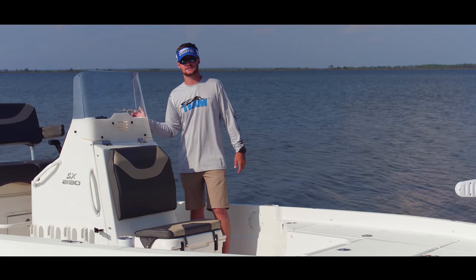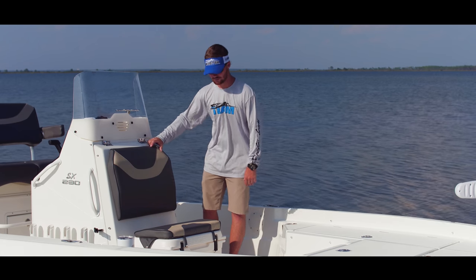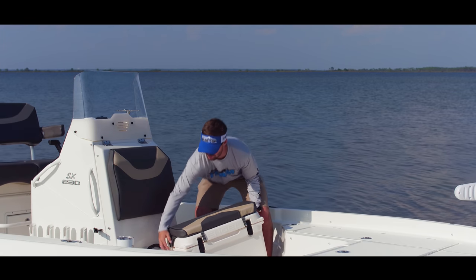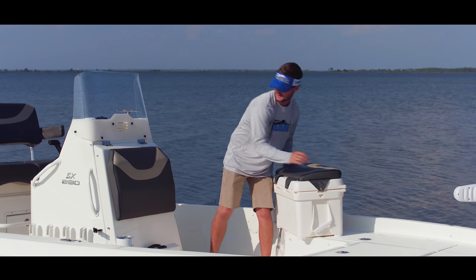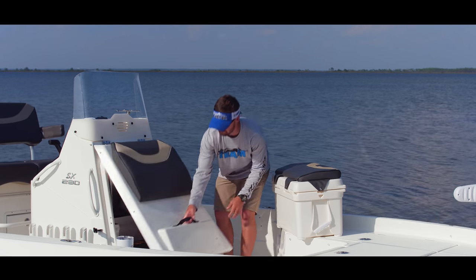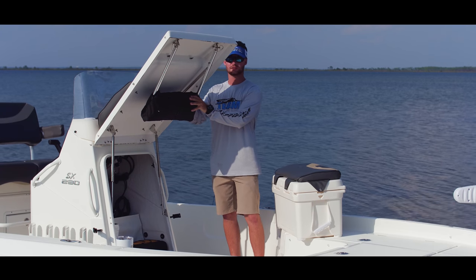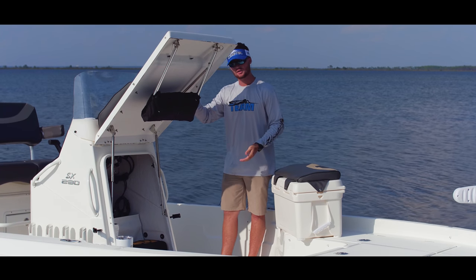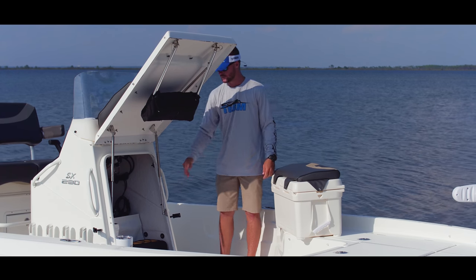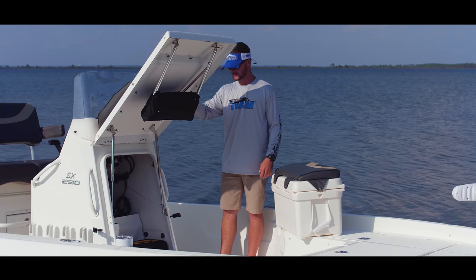A new option for the Skeeter SX-230 is the new comfort console. This console comes with an Engel cooler up front and a removable seat cushion. Behind your cooler, you have access to the console. Lift it up and you'll see right here we have a privacy curtain. So now on the new bay boats, you can get a port-a-potty — optional — fold this down, snap it on, and you have privacy to do what you need to do.